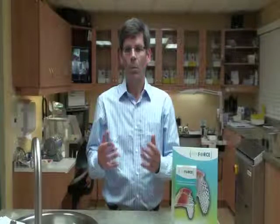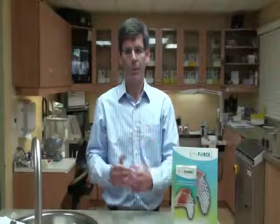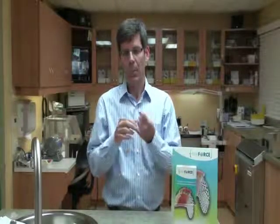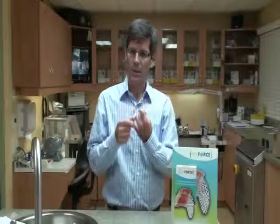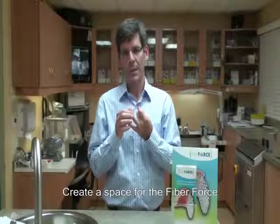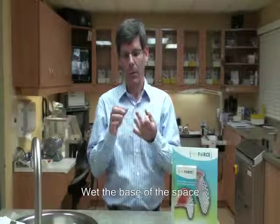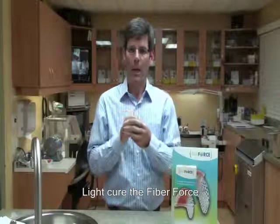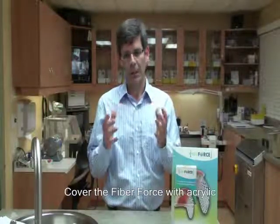The actual repair technique will vary depending on what type of resin or acrylic you decide to use, but there are four basic principles you want to respect in any case. Number one: you need to create a space for the Fiber Force. Number two: insert your Fiber Force into a wetted base of material. Number three: you have to cure the Fiber Force. And number four: you want the Fiber Force completely covered. These four principles need to be respected in all repair situations.